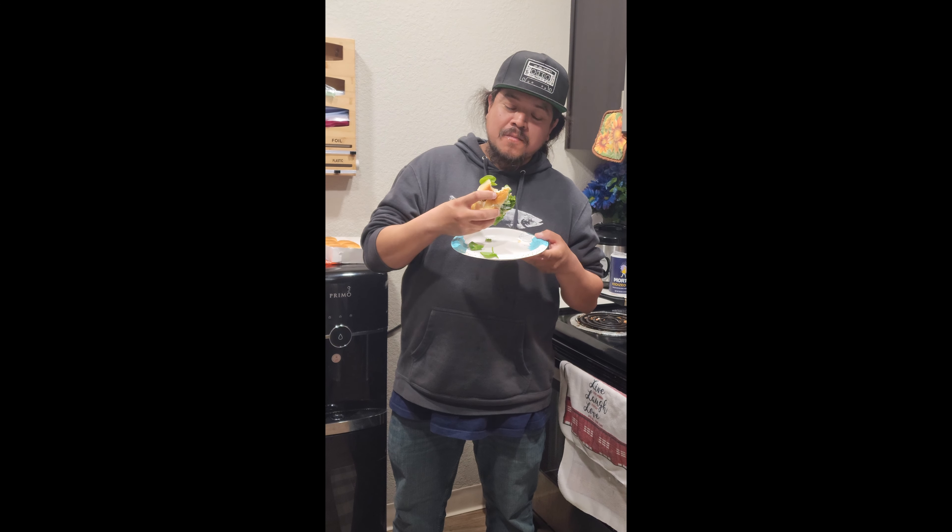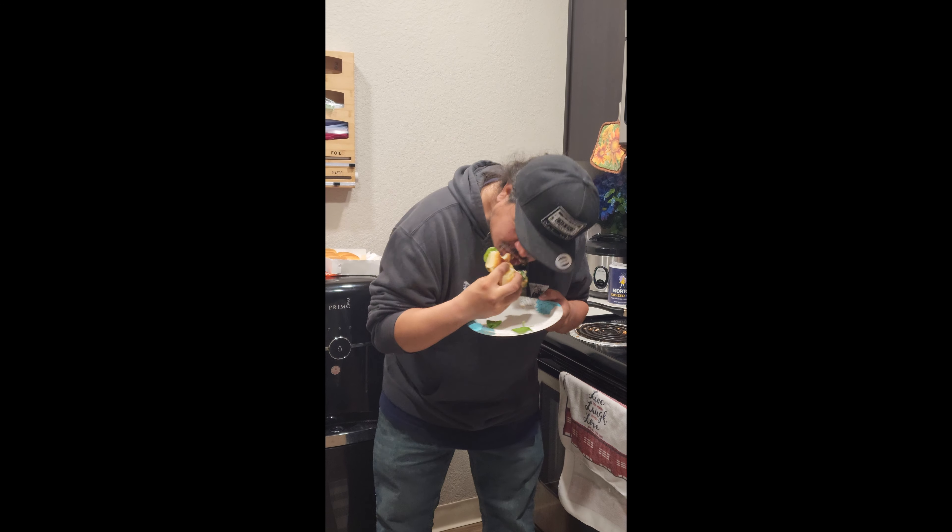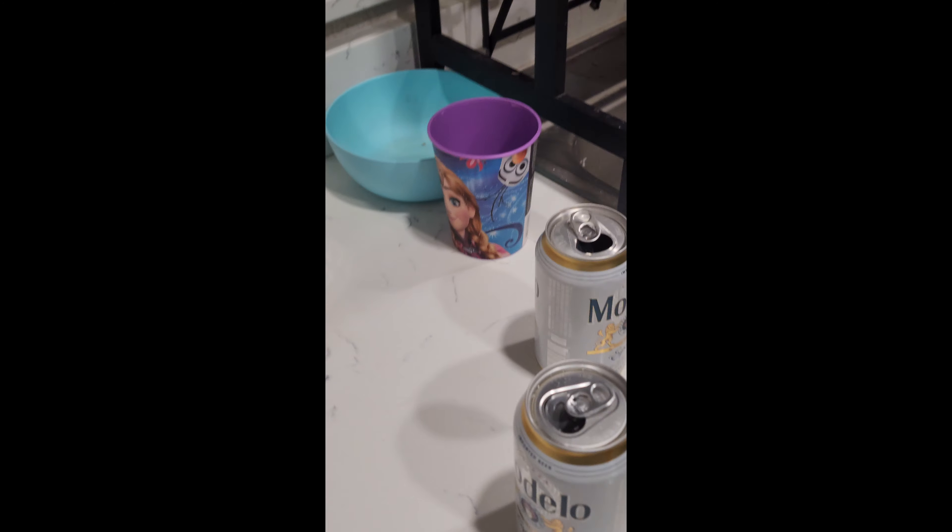I'm going to kick back and enjoy this delicious crappie sandwich, and you guys stay tuned for the next adventure, all right? Take care. Big bite, don't choke. Yum, yum, yum!